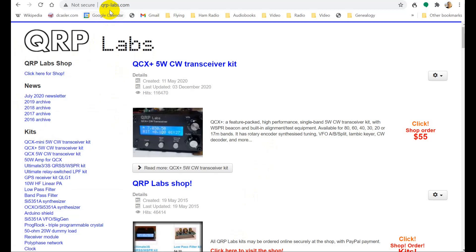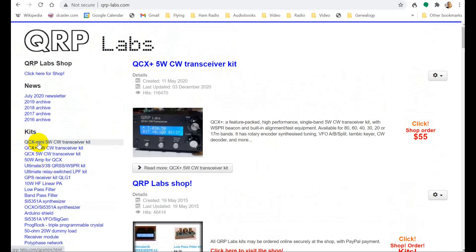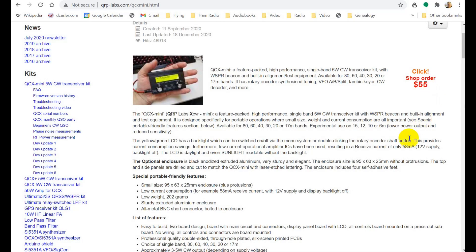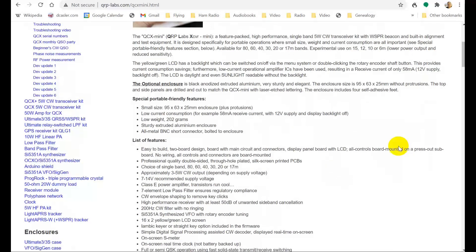Here is qrp-labs.com where you can buy all of these. They've got a more complete list over here: the QCX Mini 5-watt CW transceiver kit, which is what I have; the QCX Plus 5-watt transceiver kit, which is the big one. We're going to go to the QCX Mini right here. Note the price: $55. Now you have to pay extra for the case. So this would be the Mini — the enclosure is optional.